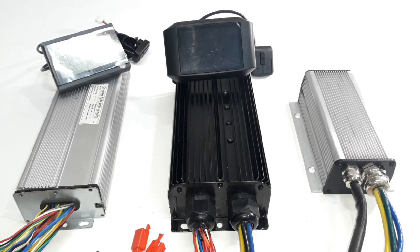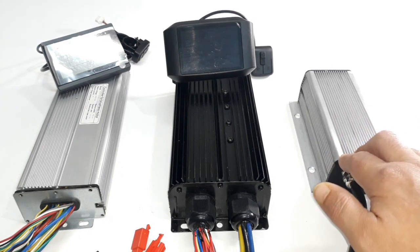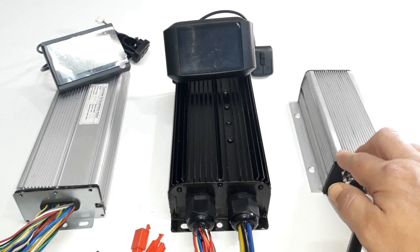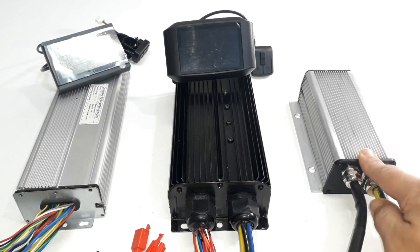Hello everyone. This is a video about how to program the Kelly controllers. But before we start, I want to show you a little comparison between some controllers and the Kelly controller.